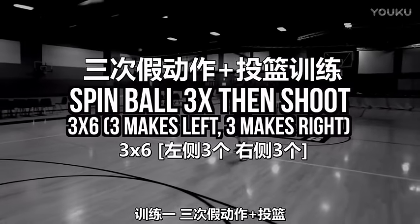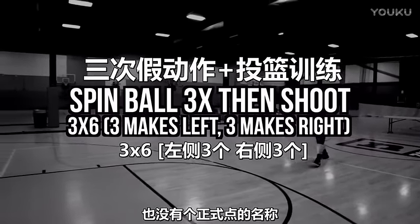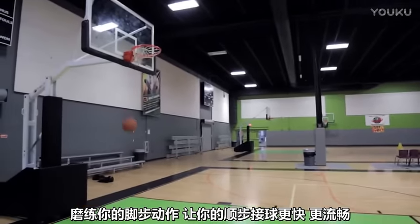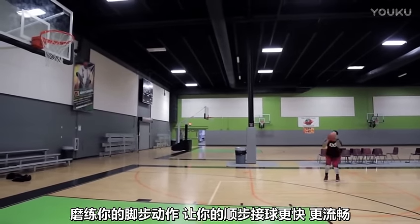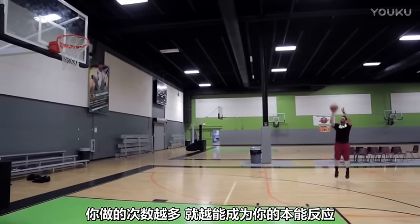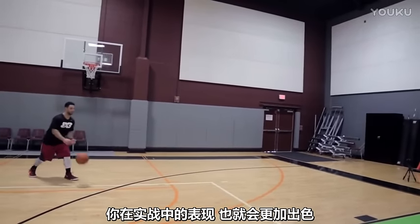The first drill we're going to do is what we call spin the ball to yourself three times, then shoot. The basic concept is you're spinning the ball to yourself and practicing your footwork, getting into that one-two step quicker and smoother. The more you do this, the more it's going to feel like second nature and the better you're going to be able to actually do it in games.